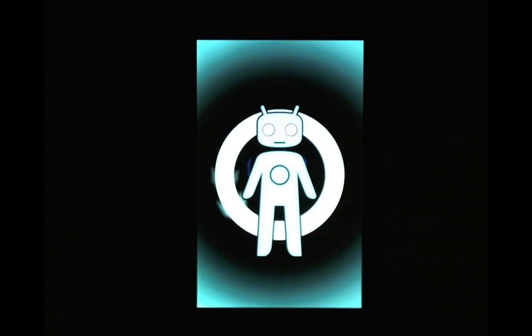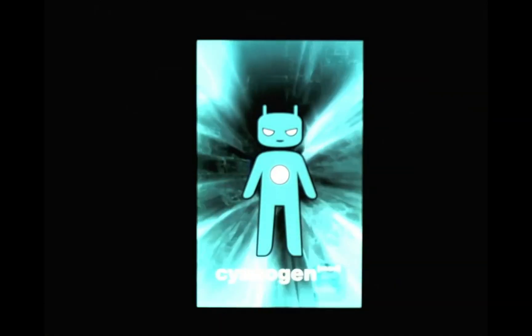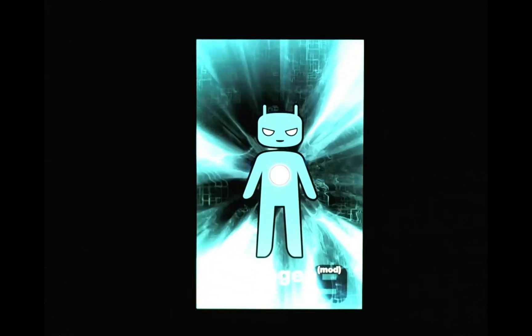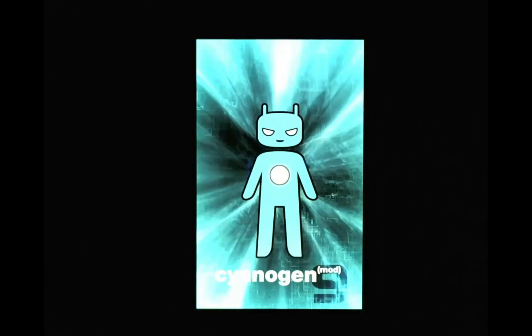And that's it — you've flashed CyanogenMod 10 and it should boot up successfully. Just wait for it to boot. For some reason it says CyanogenMod 9 on the startup screen, but it really is CyanogenMod 10.